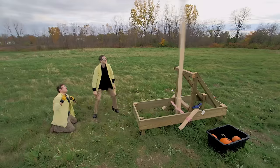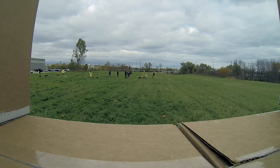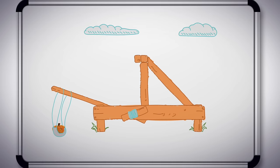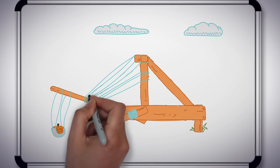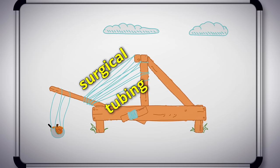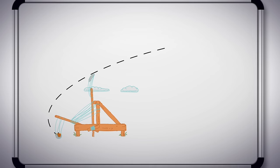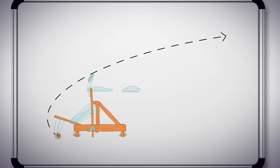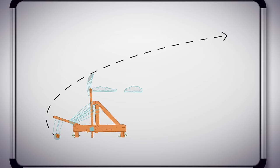Our maxed out catapult was working well with the sling we attached to it, but it still didn't make it all the way to the wall. Zach's idea is to attach a bunch of surgical tubing to the cross piece of the catapult. Surgical tubing is pretty much big elastics, so we'll have two places we're getting elastic force from — the rope and the surgical tubing. Hopefully this design is enough to help our catapult fling a pumpkin far enough to hit the castle wall.